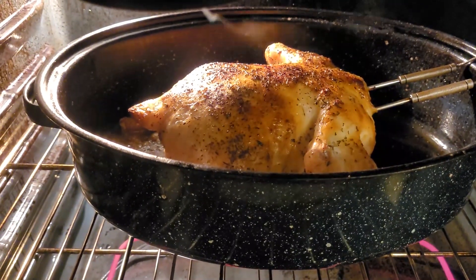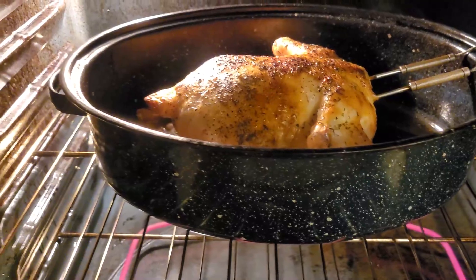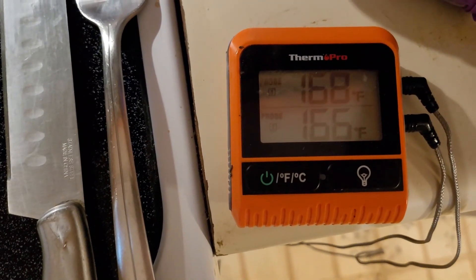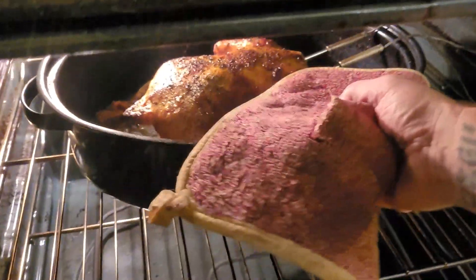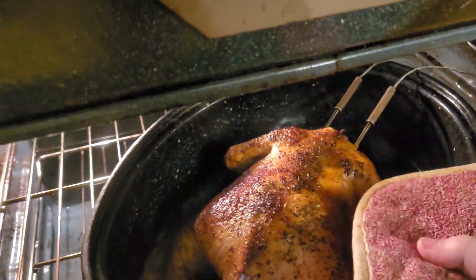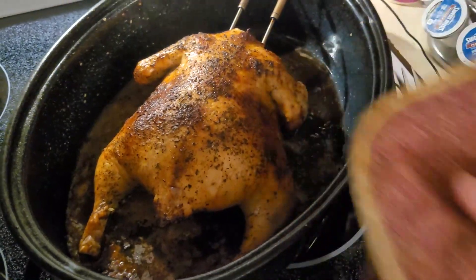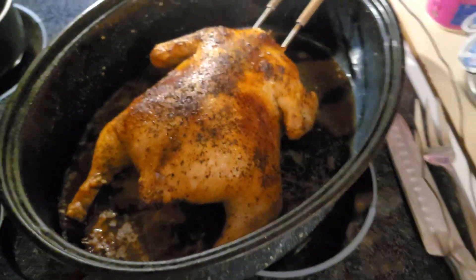We're up at about 115 to 120 degrees, getting closer to finish. We're at 166 on one side, 168 on the other — that's definitely within the margin of error. We'll go ahead and get this thing pulled out of the oven. We're going to let it sit here for about 10 minutes and rest, then we'll get those probes out and get it cut up and put on some plates.